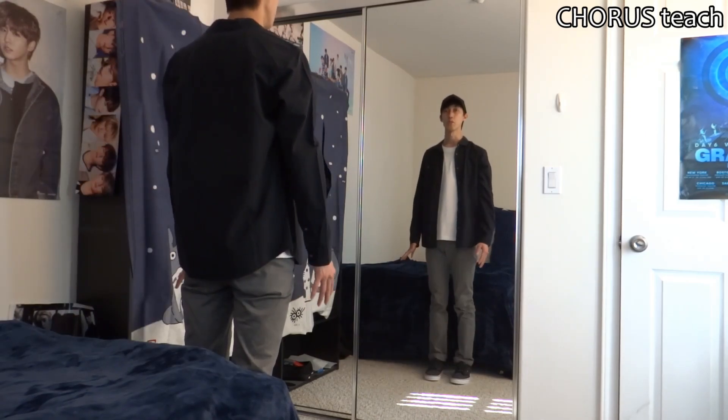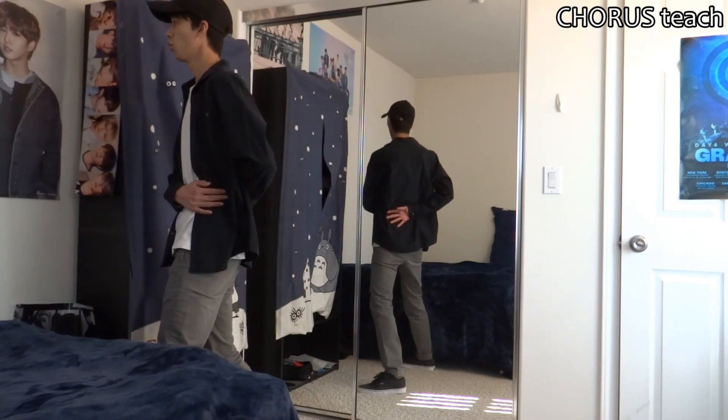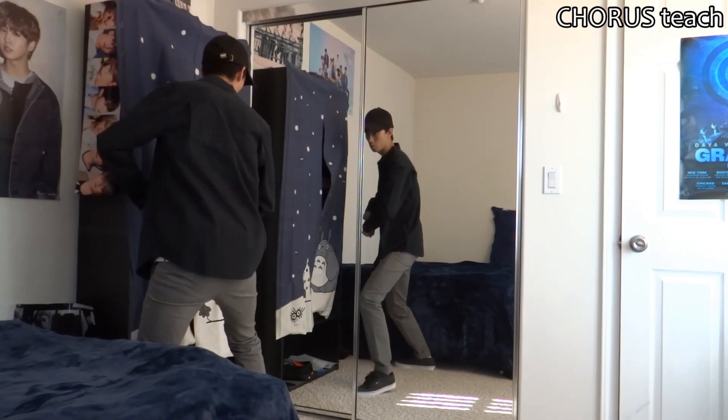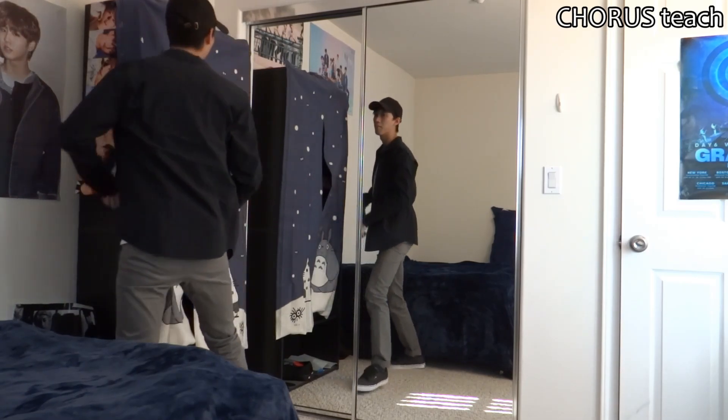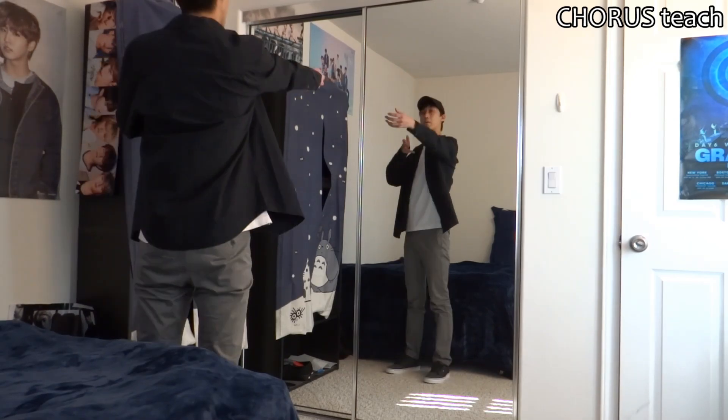So let's review that first eight count. After we do the pose on eight, then it's going to be one, two, three, four, five, six, seven, eight. Then after we shoot the gun up on one, our feet are going to jump out super wide.